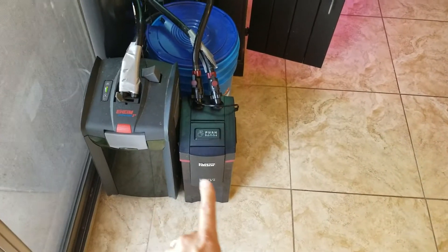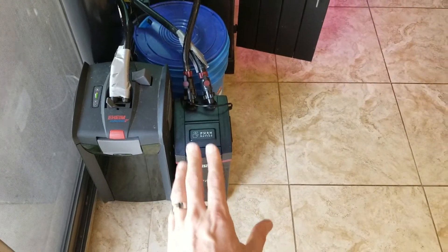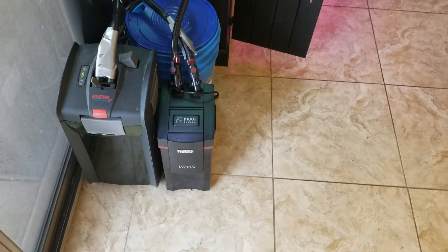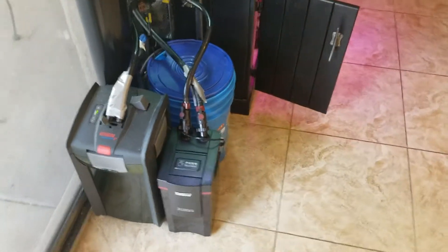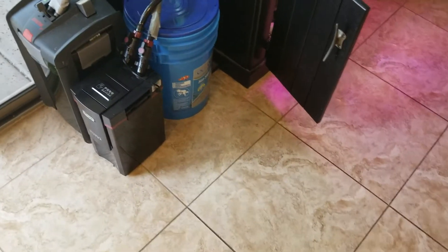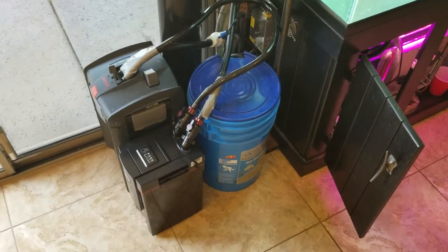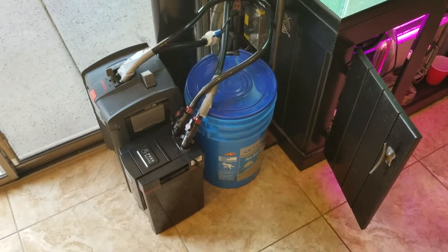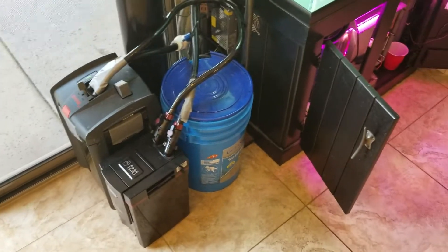As a pre-filter, I connected just another regular canister filter completely full of coarse, medium, and fine pre-filter media. And so that connects there. However, you can also get a much cheaper SunSun inline pre-filter, which would probably work great for any canister filter.